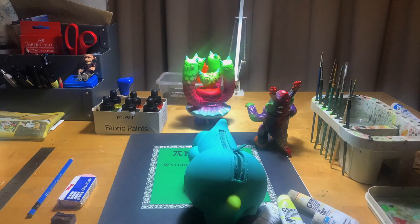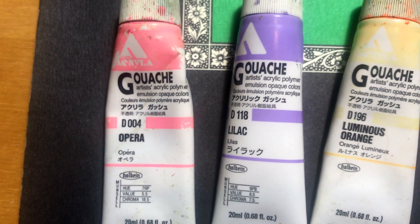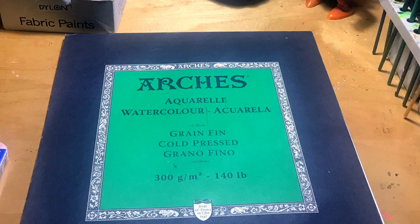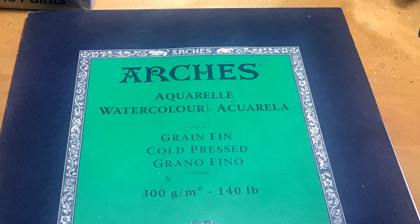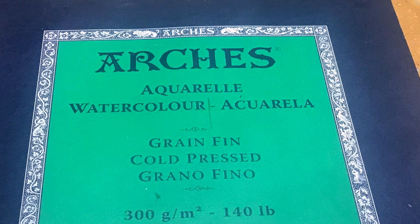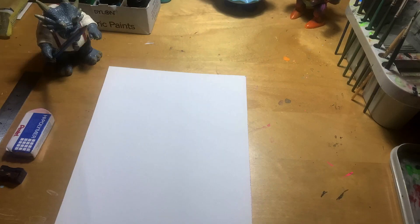I thought I'd take a second to let you guys know about some of my favorite supplies. The main paint I use in all my paintings is Holbein acrylic wash. Now for paper, I can't stress this enough — the quality of the paper you use is gonna make a huge difference in how your watercolor paintings come out. I use Arches cold-pressed watercolor paper.